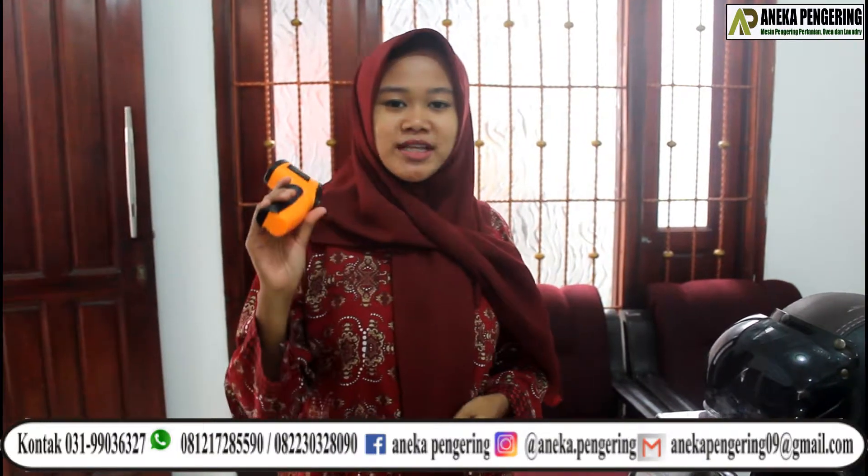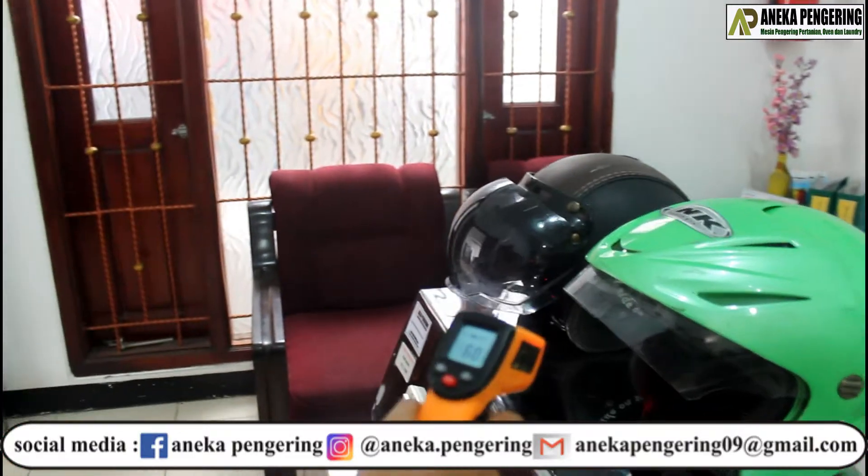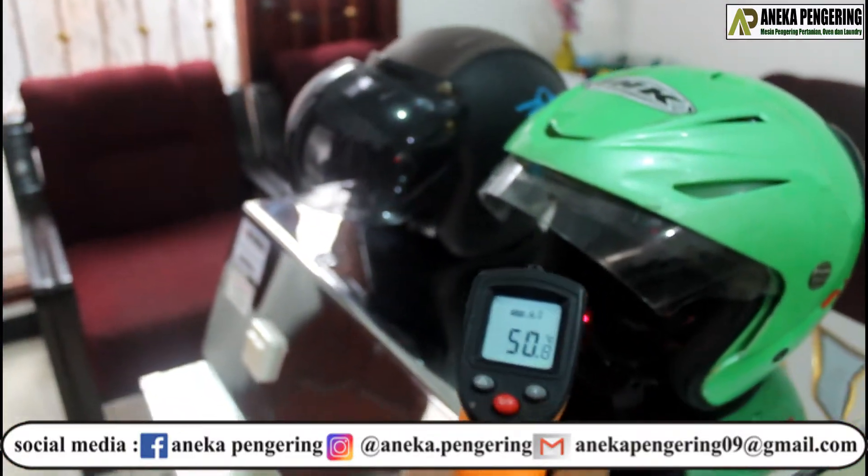Saya punya termometer ini guys. Ini fungsinya untuk mengukur suhu yang di dalam mesin pengering Helm ini, berapa sih? (I have this thermometer, guys. Its function is to measure the temperature inside the helmet dryer machine — how hot does it get?)